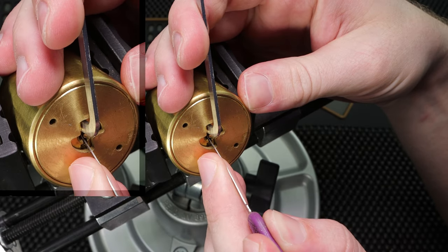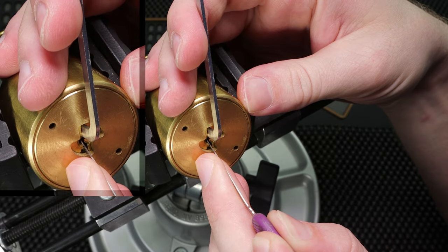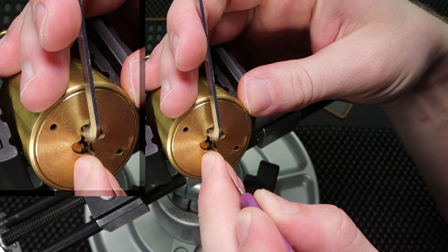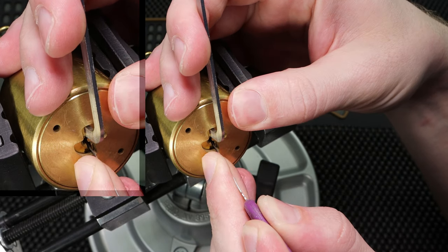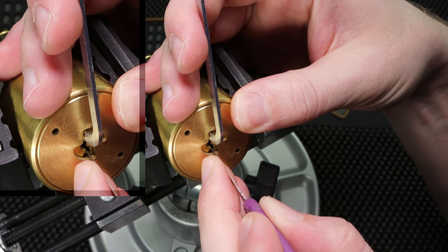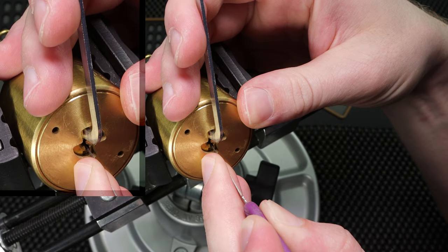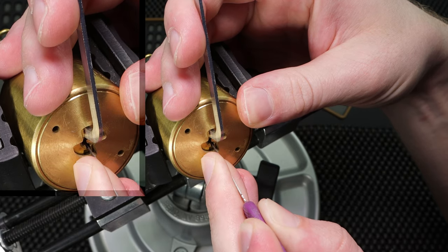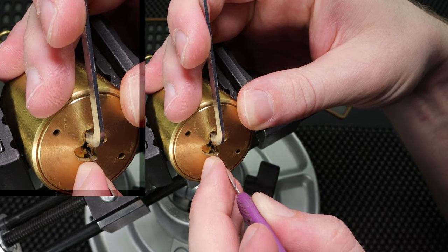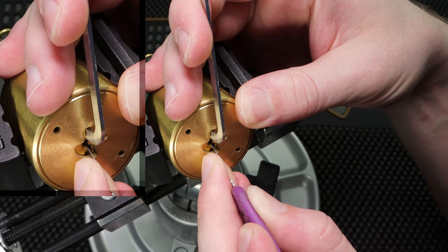So we're going to start off with pin number one. I'm going to do some light tension. Little click. Two. Three. That was binding a little bit there. I'm going to go back to one because I got a little lost there. One. Two. Three. I'll click on four. Five.